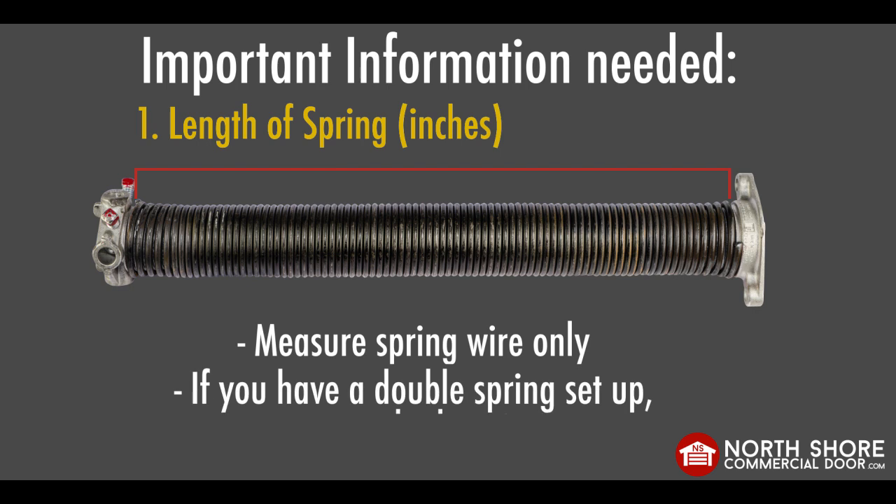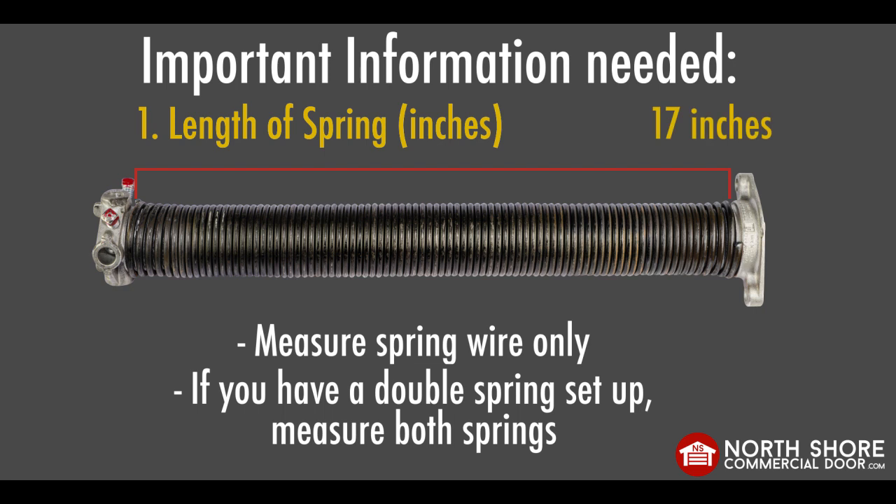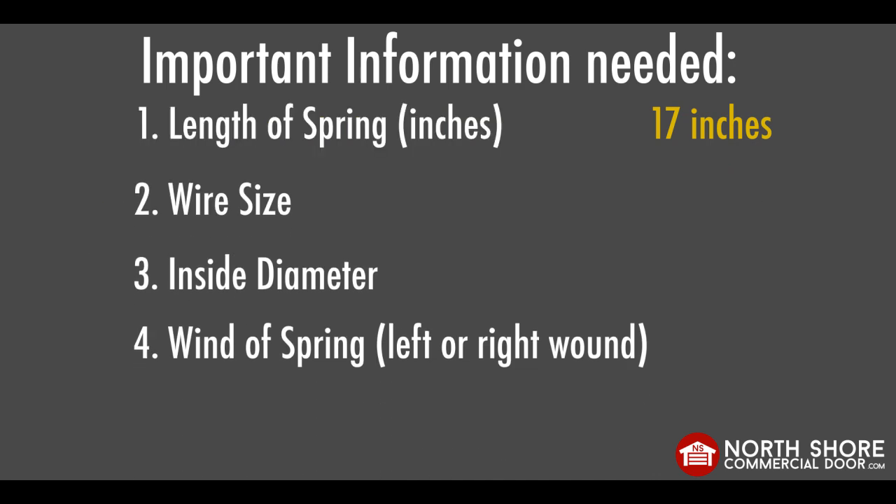If you have a double spring setup, please be sure to measure both springs as the sizes could vary, which is more common than you would think. As you can see here, our spring measures 17 inches from wire end to wire end. Be sure to write down this number for the ordering process.